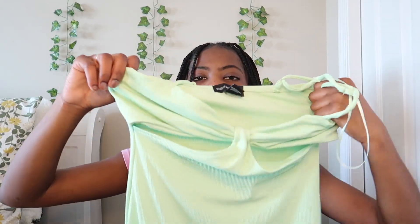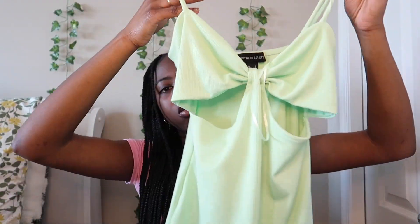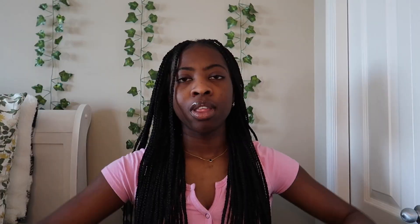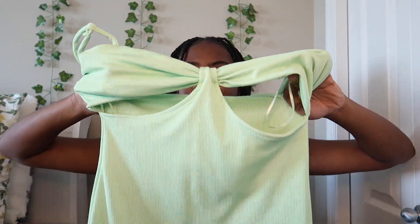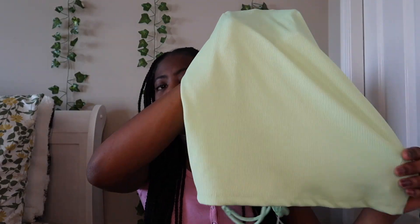I also got almost the same dress from Urban Planet but it's a different version — it's all green and not backless. It has the same design on the front. The back is covered, and it has a more flowy material at the bottom, so it's fitted but not super tight.